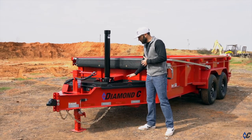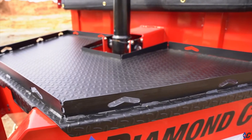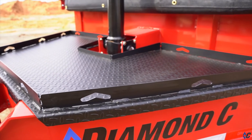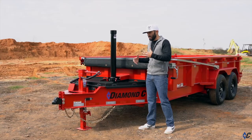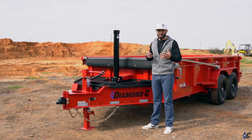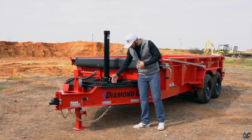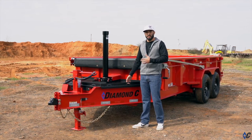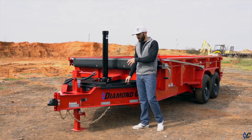You'll notice on top we have this deck space here. This is actual usable working space. You can carry a job box, a small generator, anything like that that you might not have room for in the back of the truck, or that just needs a place to ride. You can set it here and use your tie-down loops to secure it getting to and from the job site. Really cool added value and working space there.